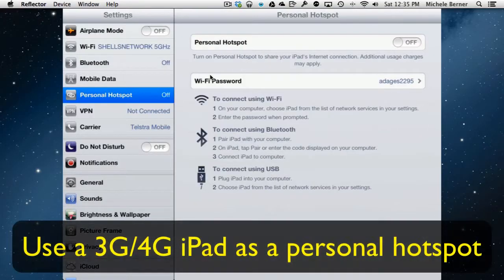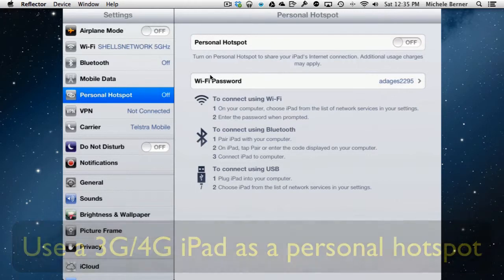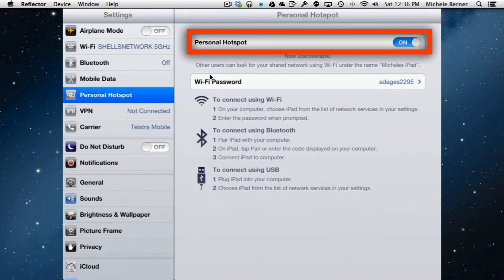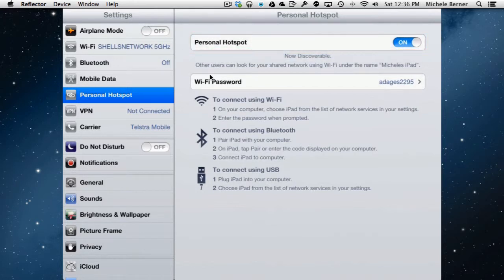You can also use the iPad itself as a personal hotspot. This will only work if you have a 3G or 4G iPad. To turn the personal hotspot on, just tap 'Turn On'. It's now discoverable, so any other device that wants to use the internet from this iPad's 3G connection can use the password shown here — in this case it's something like 'adages2295'. You can change that password by going into the settings.